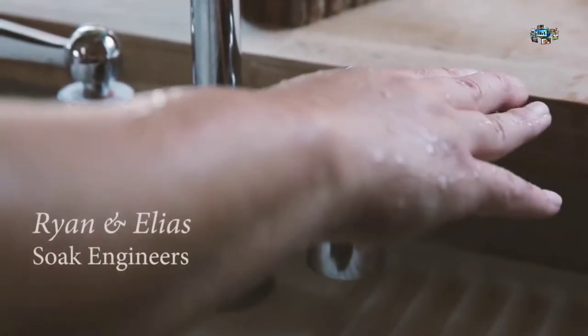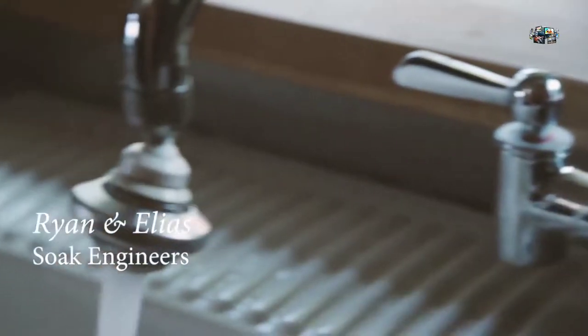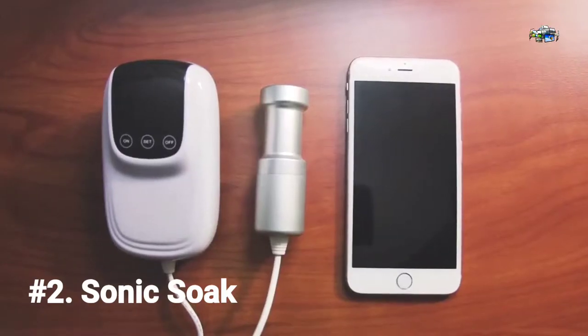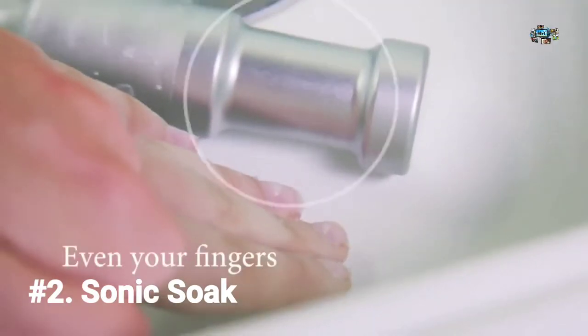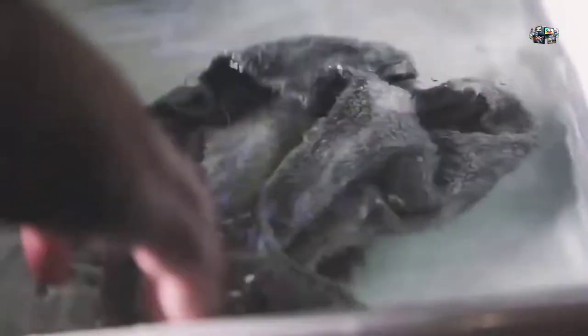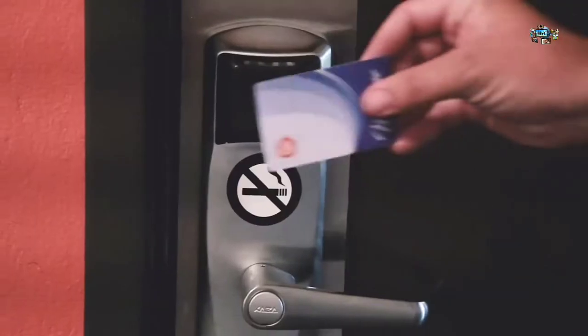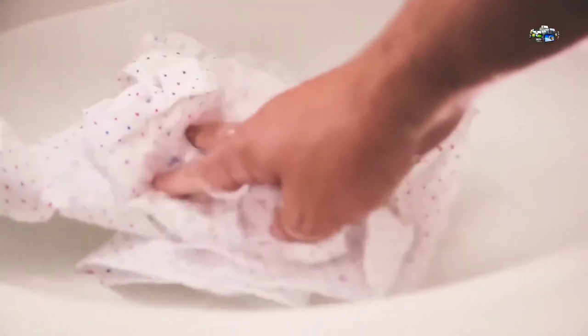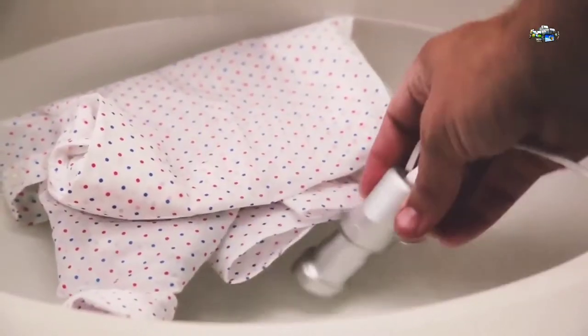Hi, I'm Ryan and I'm Elias. We are part of the team behind Sonic Soak. Sonic Soak is a smartphone-sized device that uses ultrasound technology to clean almost anything in ways never before possible. It cleans to the microscopic level, beyond what any laundry machine or cleaning spray can do. The inspiration came from the fact that we were frequent travelers and cleaning our clothes on the go was always a hassle. It's also quiet and can be used to clean more than clothes.